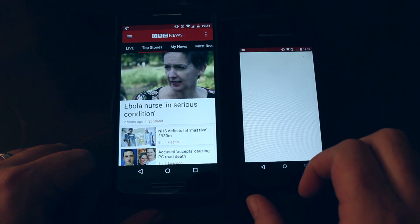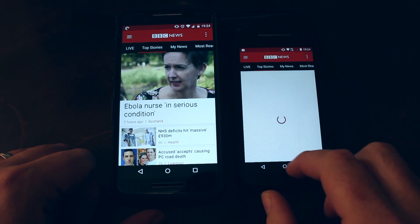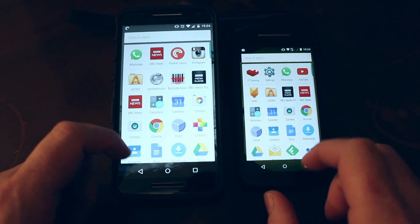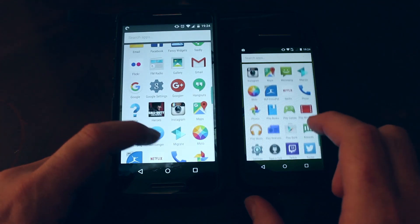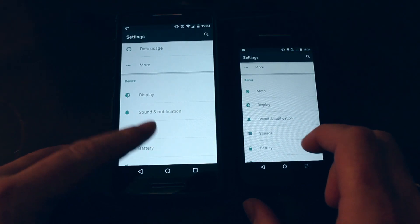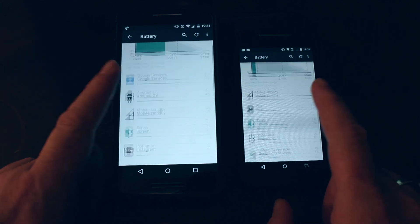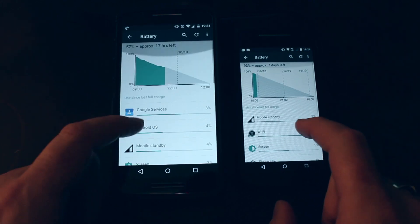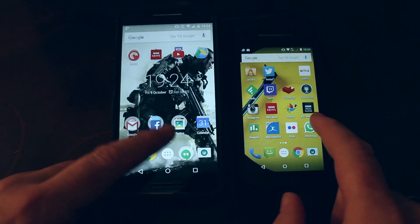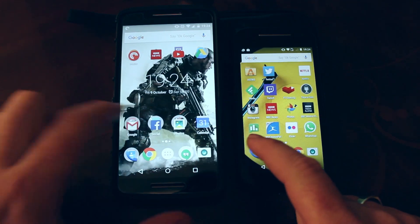Next up is battery and battery life, where we start to see the differences make their mark. The Moto E has a 2390mAh battery which serves the slower processor and simpler screen OK for most of the day, but the Moto X Play with its 3630mAh battery is not only head and shoulders above the E, it's significantly better than most other smartphones out there. Motorola have designed the X Play to really see you right through the day, and trust me, this phone definitely does.